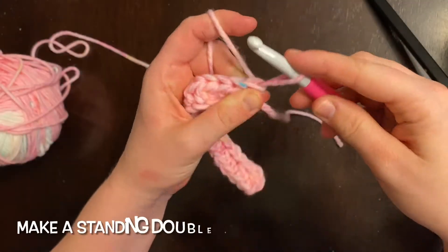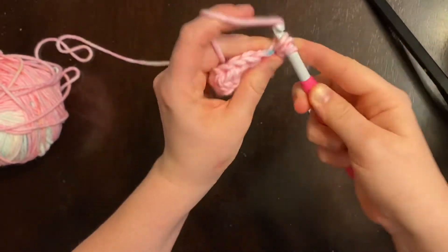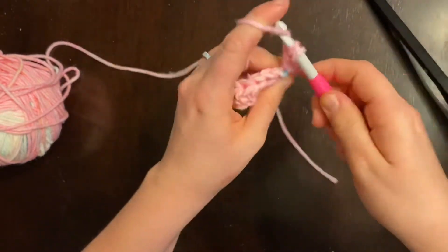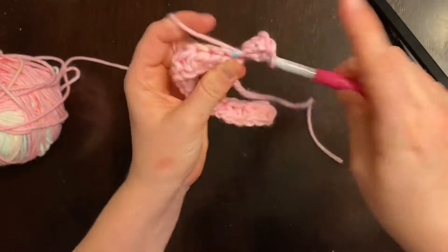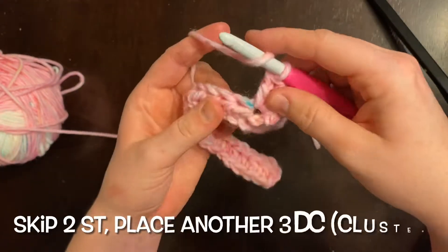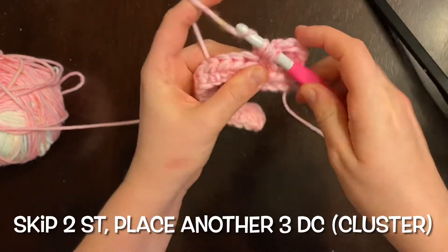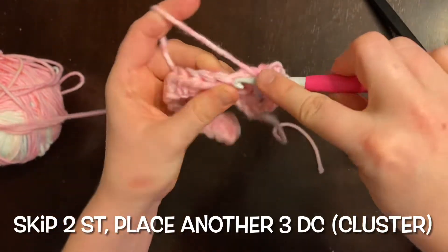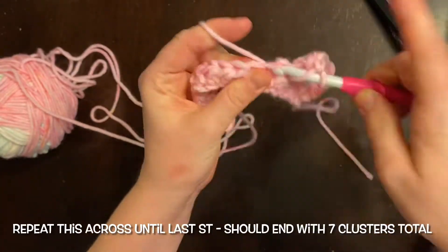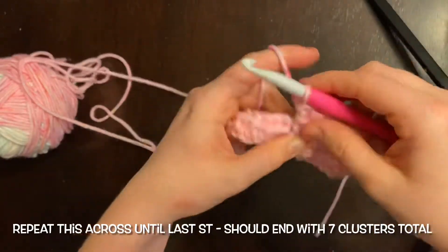We're going to start our first cluster with a standing double crochet — if you don't know how to do that I will put a video in the description below. Then you're going to place two more double crochets in that same stitch. Next you are going to skip two stitches and then place another cluster of three double crochets in the third stitch, and you're going to do this all the way across until you reach the last stitch. You're going to have seven clusters total.